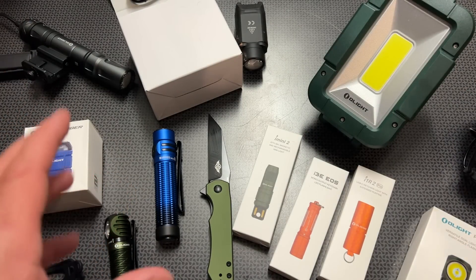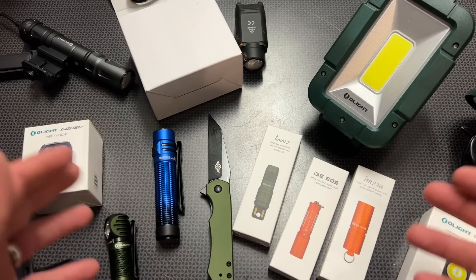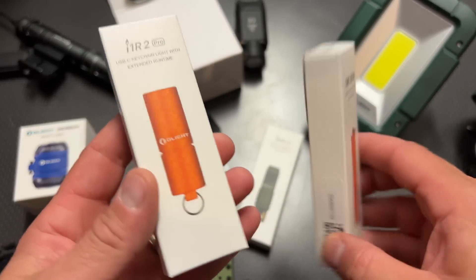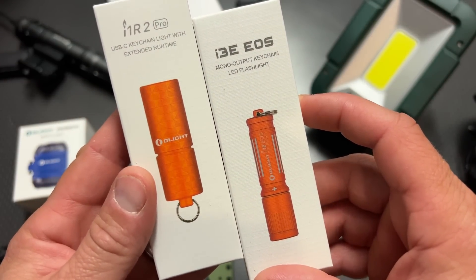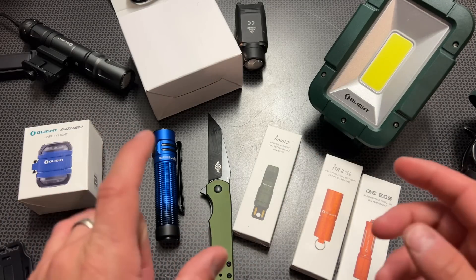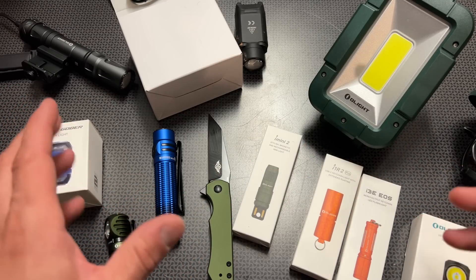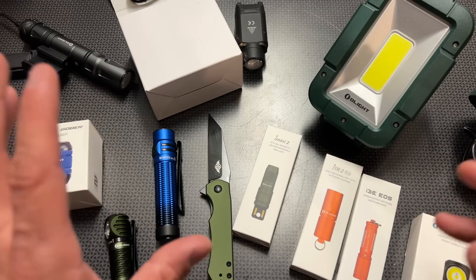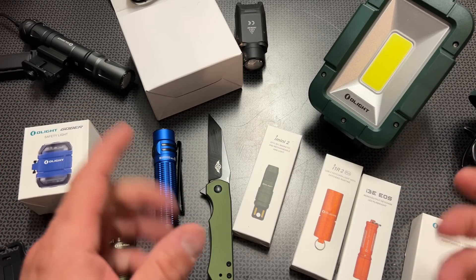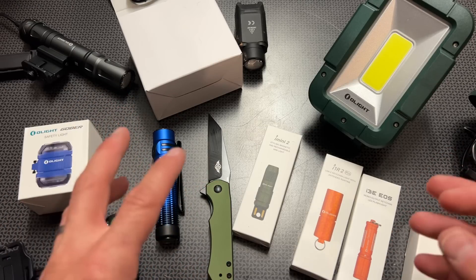They also have the Summer Sale Mega Packs, where you can save a lot of money. It's pretty slick because you can mix and match and get a lot of the new items in one bundle. The colors are stunning — I love the looks of the orange lights, both the i1R T Pro and the i3E EOS. They also just came out with the Baton 3 Roadster Limited Edition, which is a baby blue and orange colorway. The Baton 3 is an awesome light and now sub-$50, on sale for $48.74, with bundles starting at $49.74.